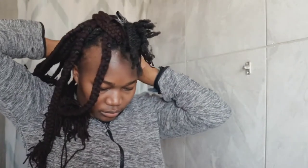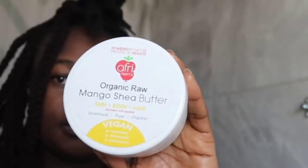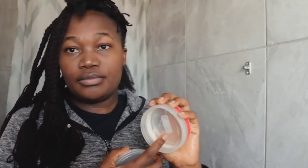I already sectioned my hair to shorten the video. I will ensure that my hair is well moisturized and then apply shea butter to seal the moisture. I applied more especially on the hair tips because it won't be easy to moisturize the hair entirely after braiding. I will then apply edge control to lay all the hair down and create a cleaner look.